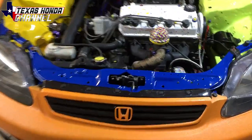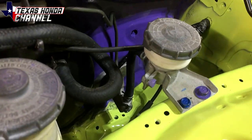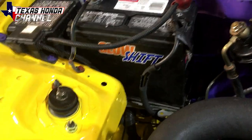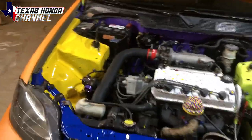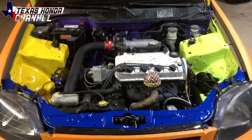The engine bay looks freaking sweet now. I'll show you the transition — it transitions perfectly and blends right in. So I think it looks really good. I was trying to figure out what to do to the bay, and I think this really made it look good.